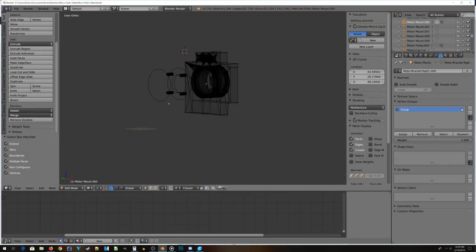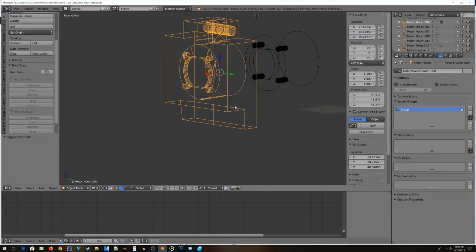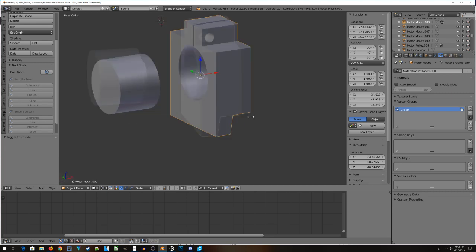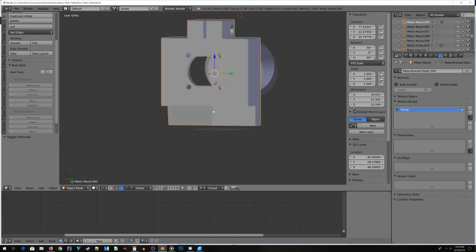After about 45 minutes of fiddling with vertices, I've got a working motor mount. Blender's happy, 3D printing — well, that's a whole other topic. But yeah, this is a good start.